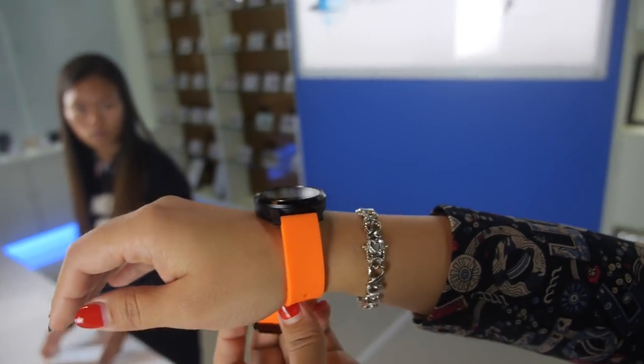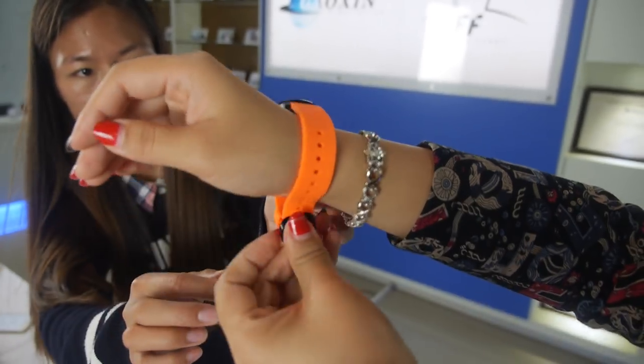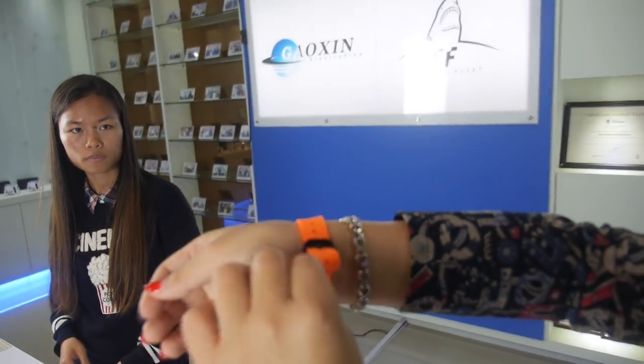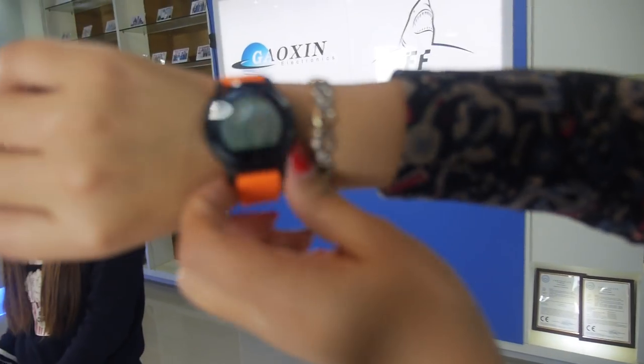The strap can be easily changed in one second. We have three colors to choose from: black, pink, blue, and yellow.